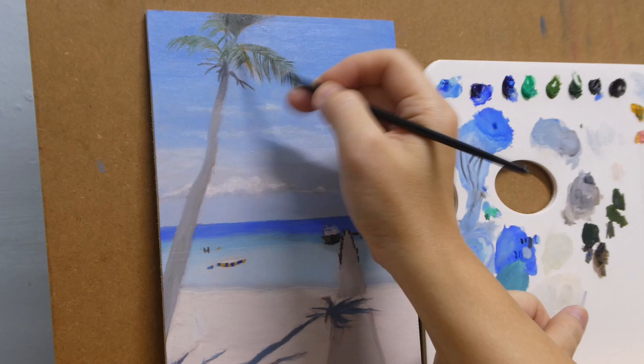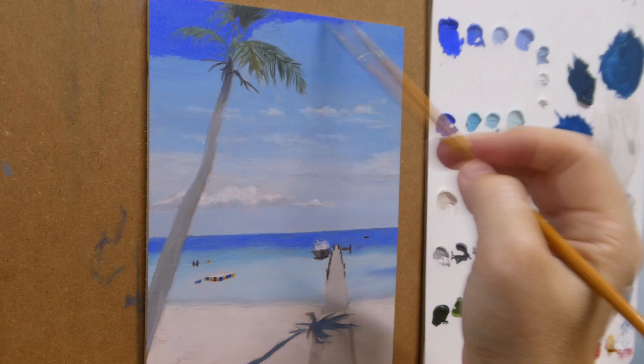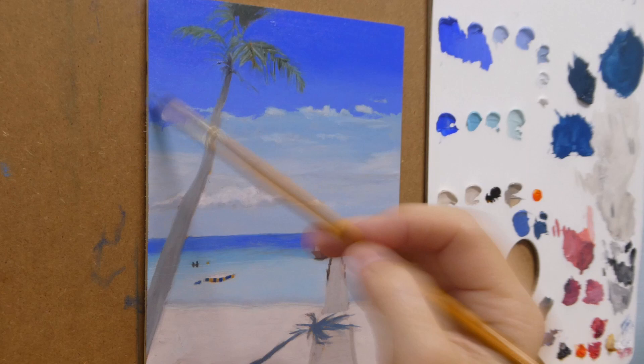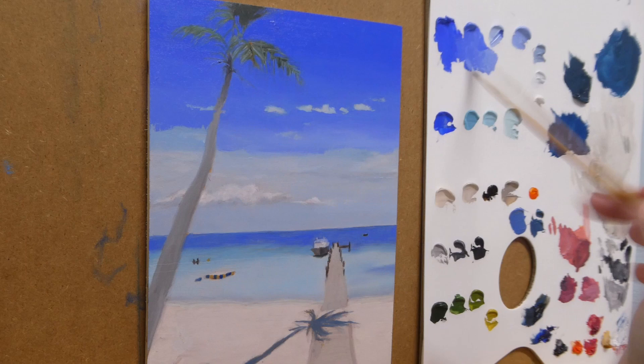So here, the next day, I am changing the tone of the sky and making it darker. I find that it should be much bluer than what I did on the first layer. The color goes lighter as it goes down towards the horizon, until the part right above the horizon, where I make it slightly darker.